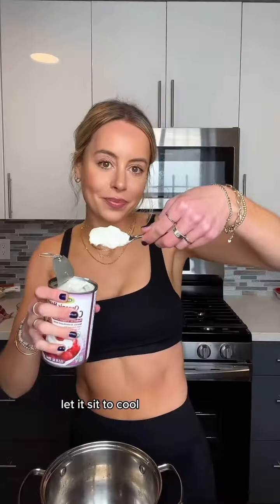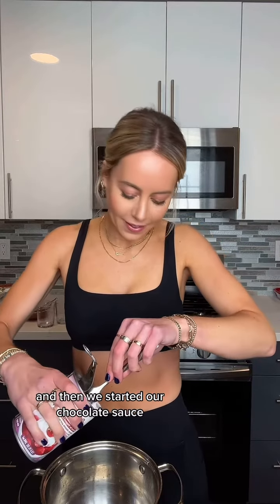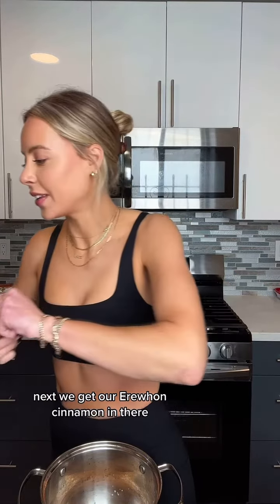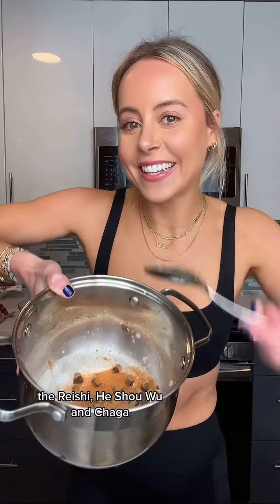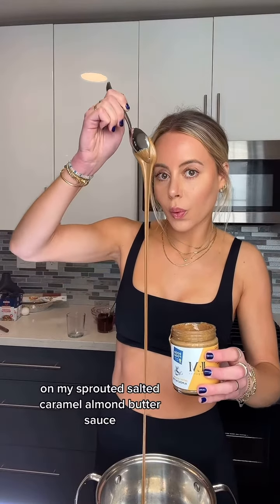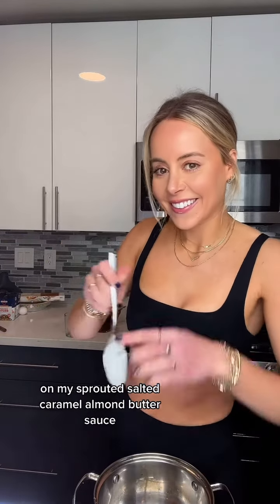We set our strawberry sauce aside and let it sit to cool, then we start on our chocolate sauce. We do some coconut milk and coconut cream with our amazing Paleo Hue kitchen gems. Next we get our Erewhon cinnamon in there, and then we do our assorted mushroom powders — the reishi, he shou wu, and chaga — and then some turmeric powder, and we melt that down.